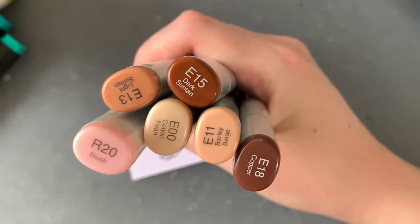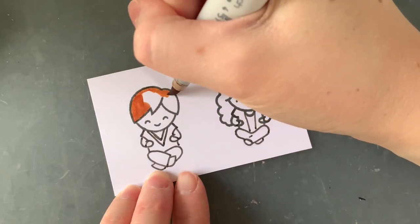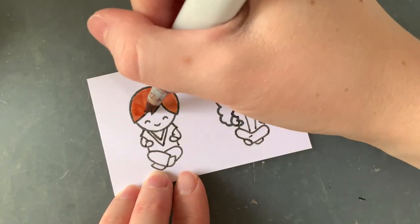To colour in these two, I used pretty much all of my skin tone Copic markers that I own and a few alcohol markers.